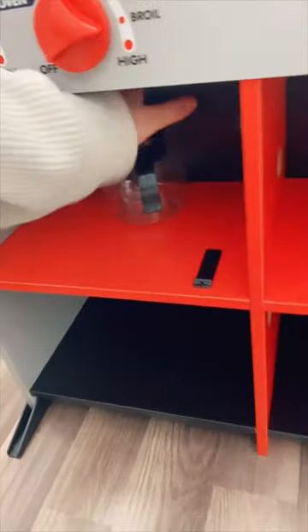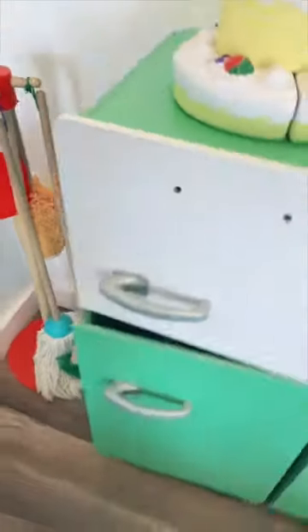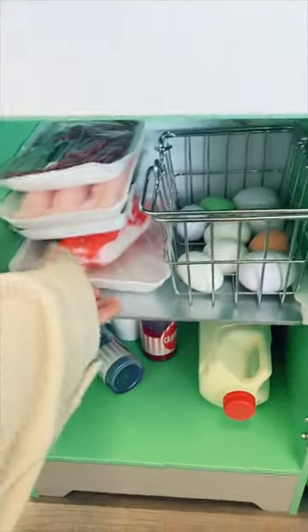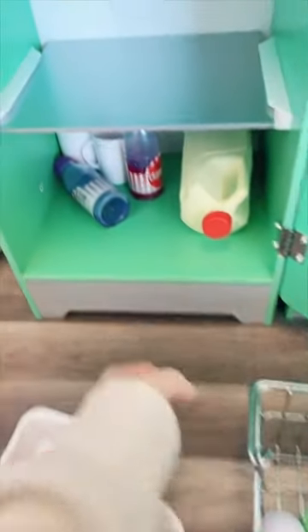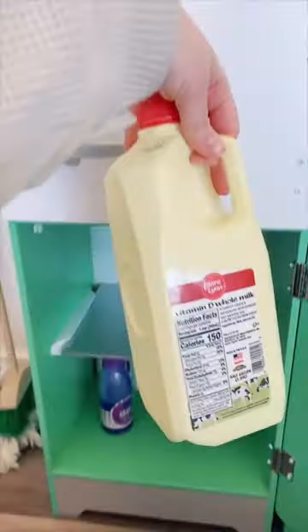Nothing is in here except for our coffee pot, so we can bring that back out. Now let's check the cafe fridge. This is where a lot of kids like to put stuff too because they can serve each other — and bingo, there it is. So here is the rest of our meat. I also did not realize that we were missing eggs, but they're in here along with two drinks and a whole half a gallon of milk.